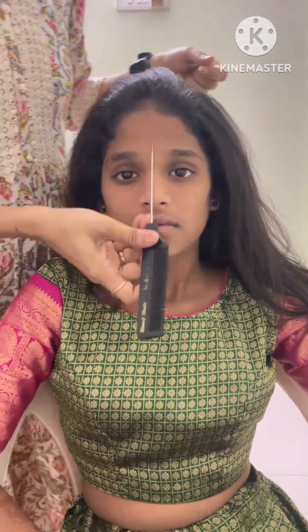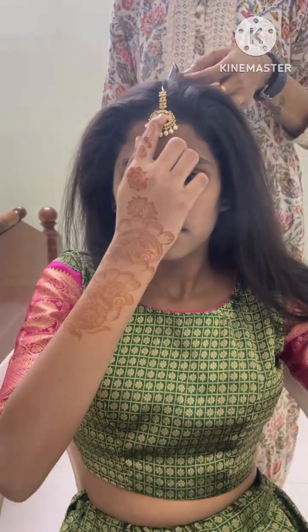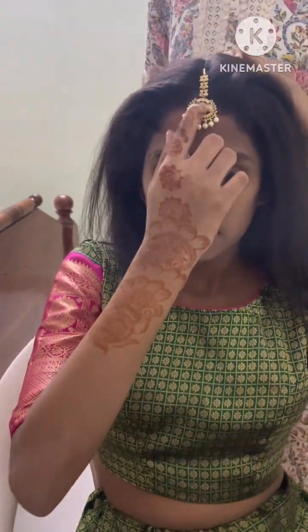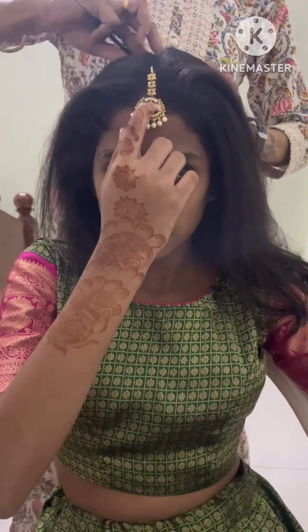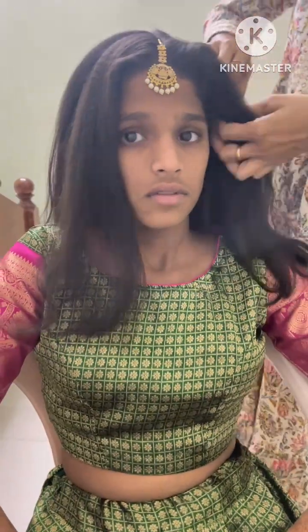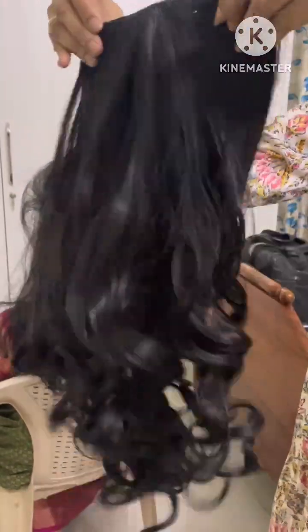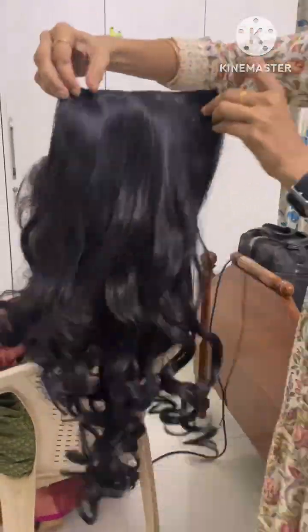Welcome to this video. There are a lot of makeup tips in this video — I will show you a lot of makeup tips.